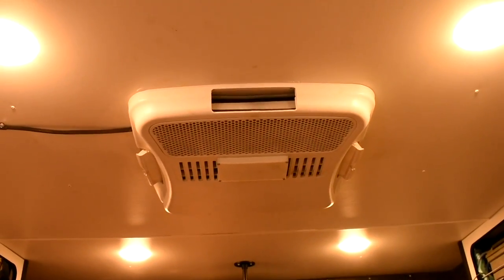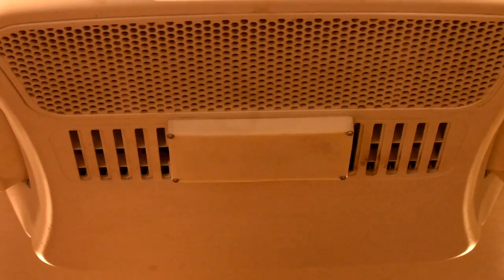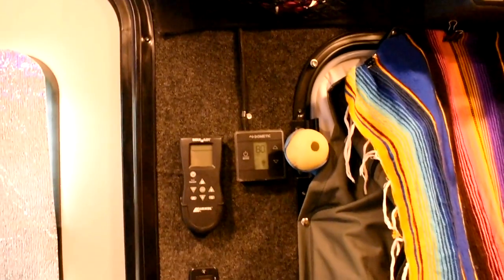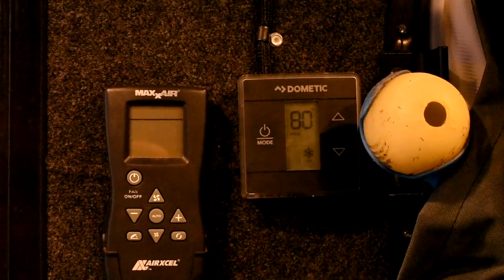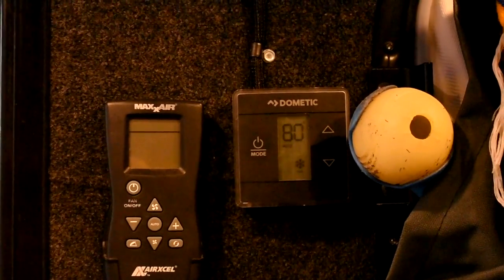Our air conditioner is a 13,000 BTU Dometic AC that we've modified to use a thermostat. The modification required us to remove a large part of the housing, so we made a cover to hide the exposed insides. I know going through that trouble for the AC may seem silly, but we live in Texas, and this thing runs constantly in the summer and it is so loud. It's nice to not have to get out of bed to turn it on and off during the night.